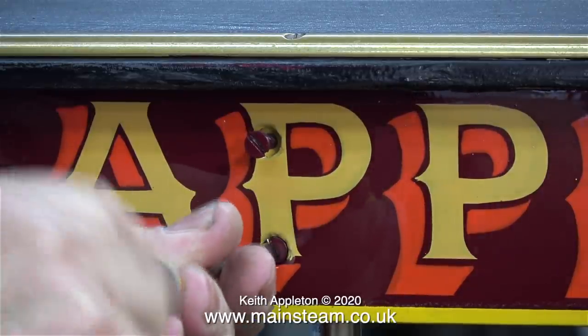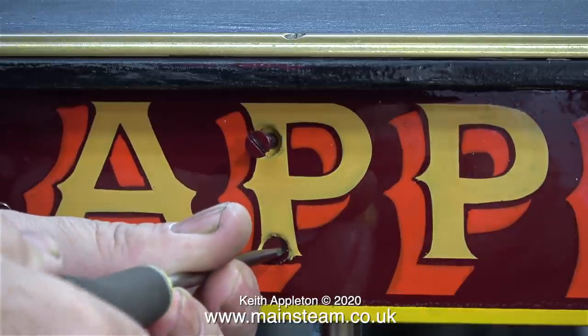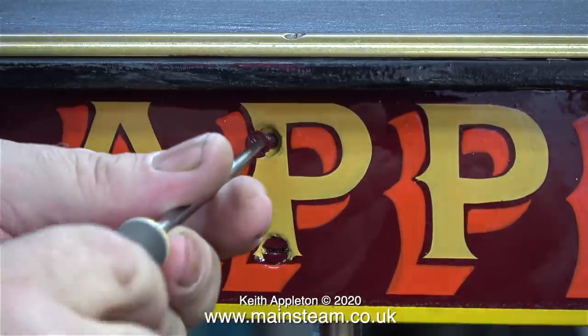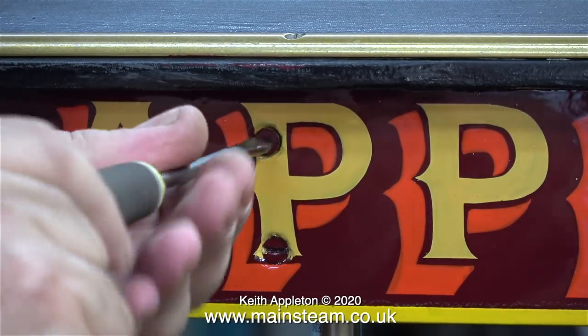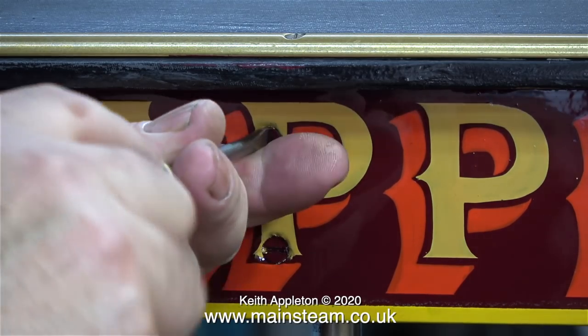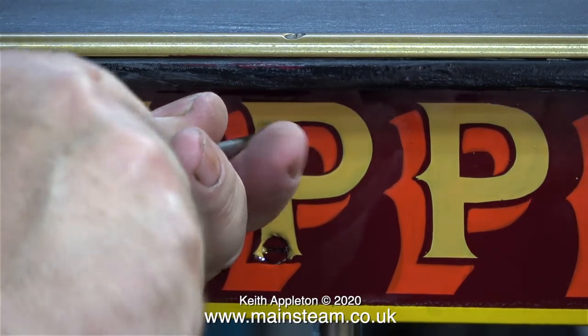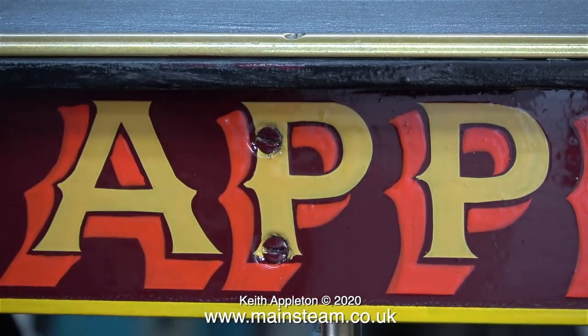Obviously where the screws go through letters I will need to paint part of the screw heads with the same colour as the letter. Needless to say, in this clip I'm being very careful that the screwdriver doesn't slip off the head of the screw. It was impossible to get all the letters to miss the mounting holes, so very soon I'll be touching in these screw heads where they go through the letters.